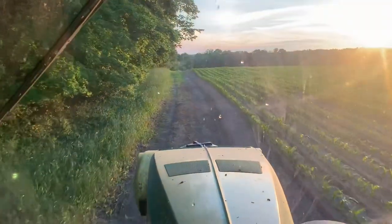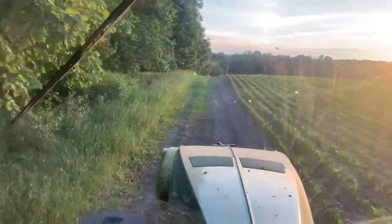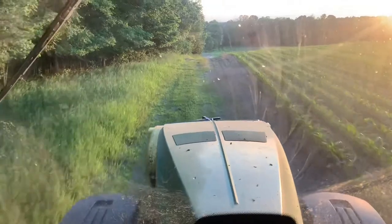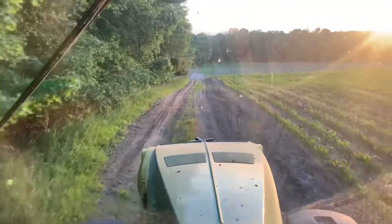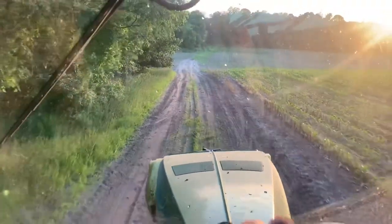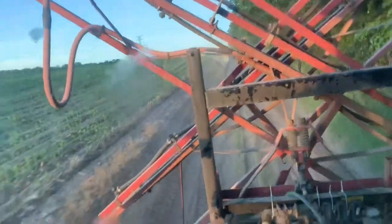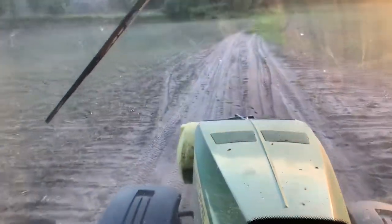Well, good evening. It's Saturday, June 29th. Tonight I'm going to run one tank of Cornerstone, essentially a herbicide to kill the grass — equivalent to Roundup — with some AMS and a surfactant mixed in. I'm just going to do that with the sprayer.